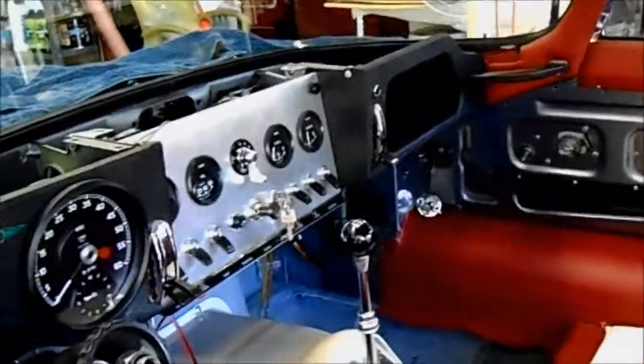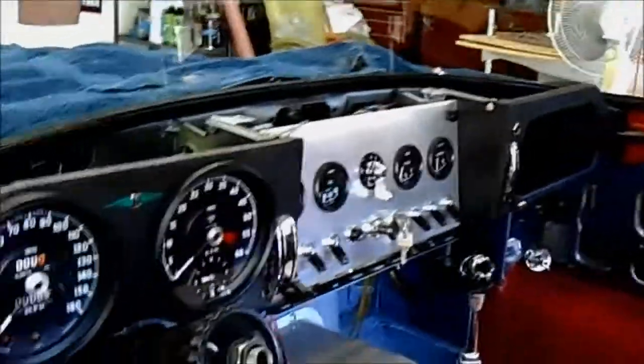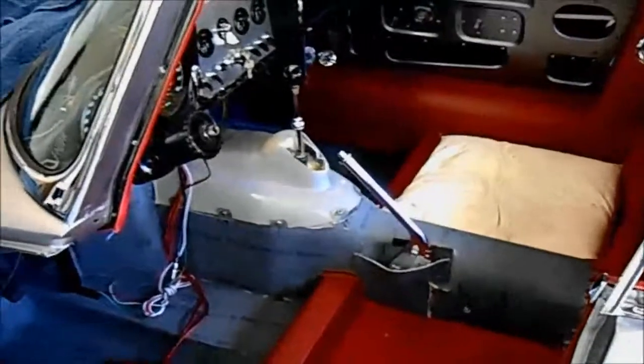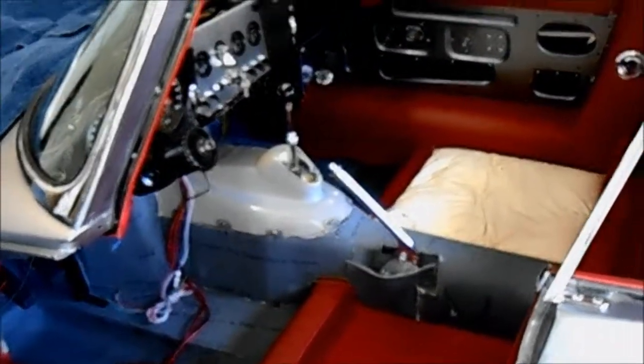I put the knobs on the choke handle and the heater handles today — just a little something to kill a few minutes as I was winding down and cleaning up.